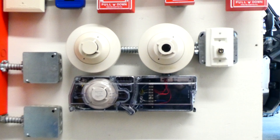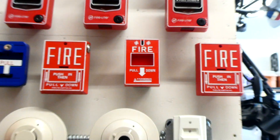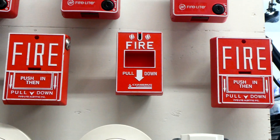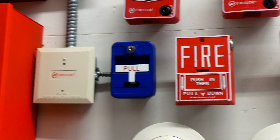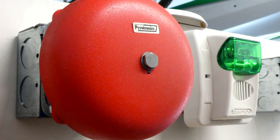Today we're going to be testing the duct detector with the key switch, we're going to test that pull station, the Cerberus Powertronics MS-151, and then we're also going to test the General Emergency Pull Station that I have installed.